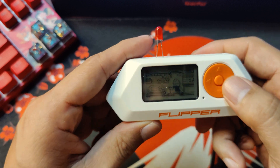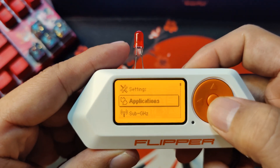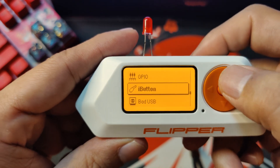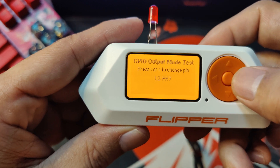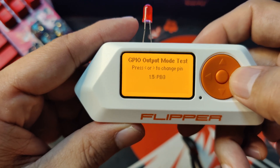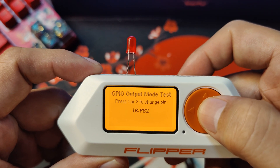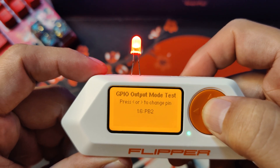Now to test it out, let's go to GPIO, GPIO manual control, and let's go to where we put it which is V3 and let's just click it out. And as you can see, every time I click it, it will turn on.